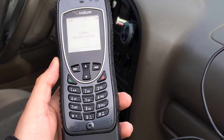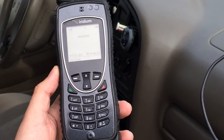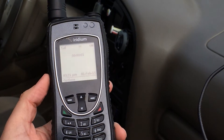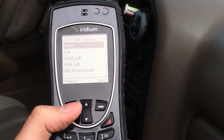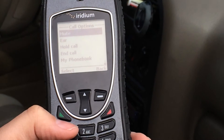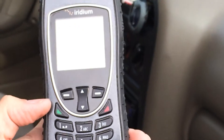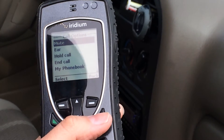You can hear it's making the phone call. To put it on speaker you just hit that options button right there, and you can put it back to ear as well. You've got hold call and end call — to end the call you just hit the red button. That's how easy this is as far as hooking it up so you can run this inside your vehicle.